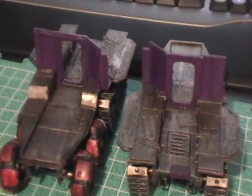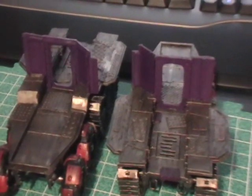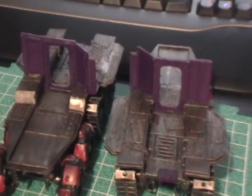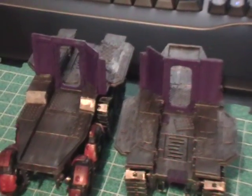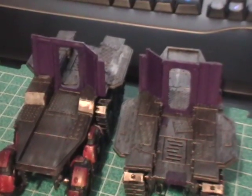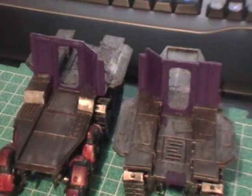Of course you can do it however you want to — it's up to you. The purple is essentially chaos black as a base paint, then homogun purple I think it is — the foundation color — and then on top of that lich purple. So it gets a nice purpley purple, if that makes any sense.